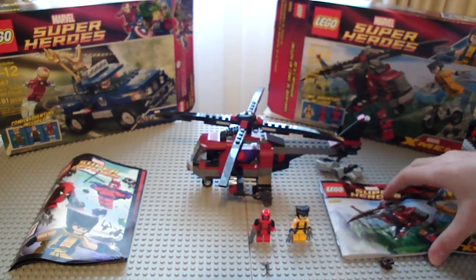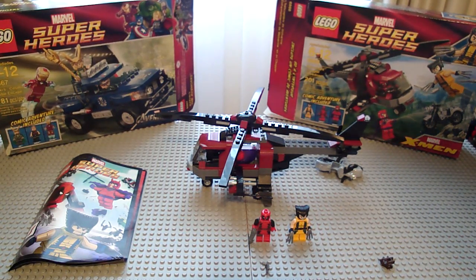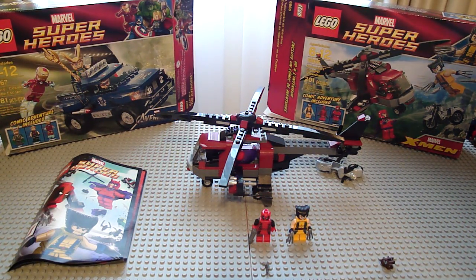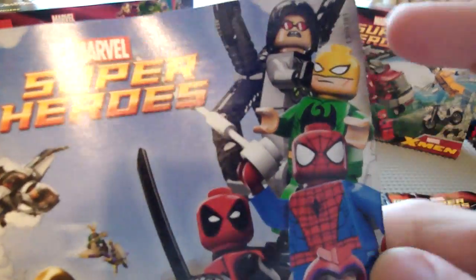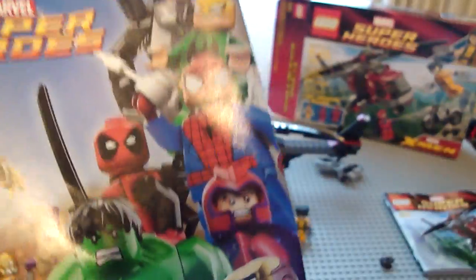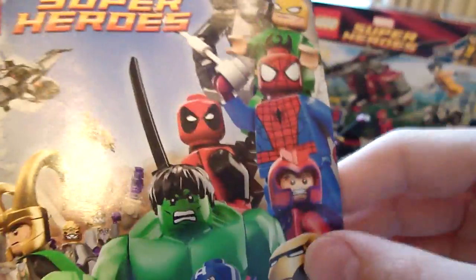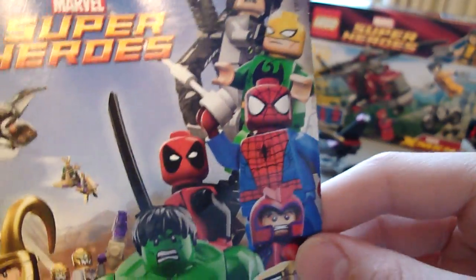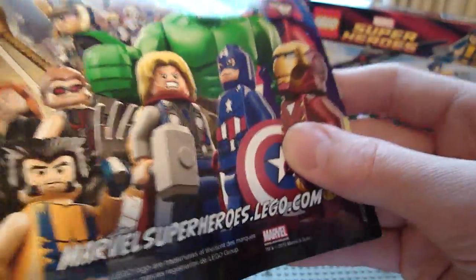Let's get on to the comic included with the manual. There's a little comic — it's worth showing. The manual doesn't have anything of note, but the comic is nice. In the back, of course, you know, superheroes. The Spider-Man set — I looked it up on a forum — is actually based off a new animated series, so I'll have to look into that. Hopefully there are more sets because I like Spider-Man the most out of all the Marvel superheroes.